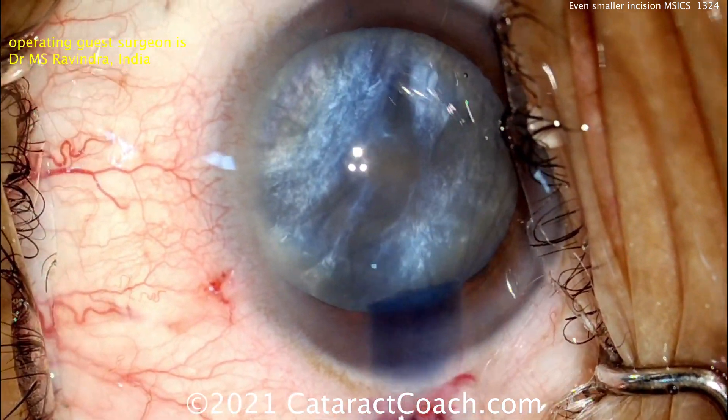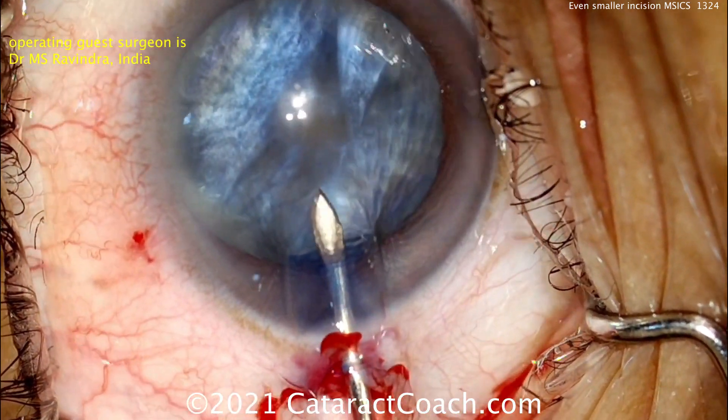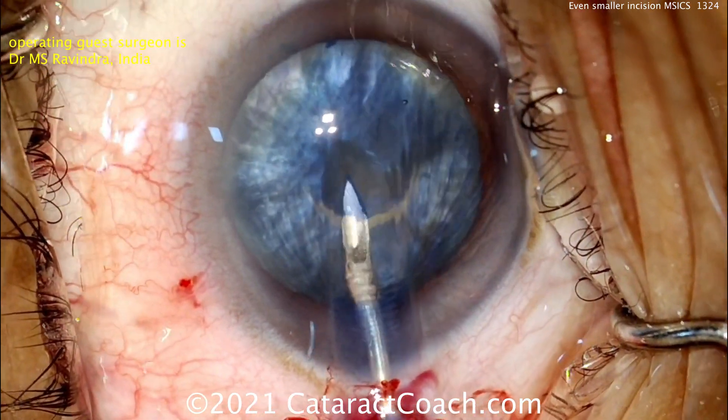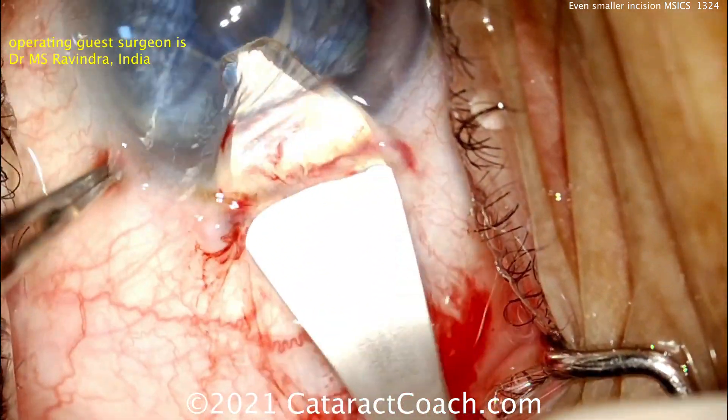I like how his incision has been created with a good tunnel length. Look at the trypan blue staining the stroma of the incision — very nicely done. Now using a sharp needle to decompress the capsular bag and incise that anterior lens capsule.